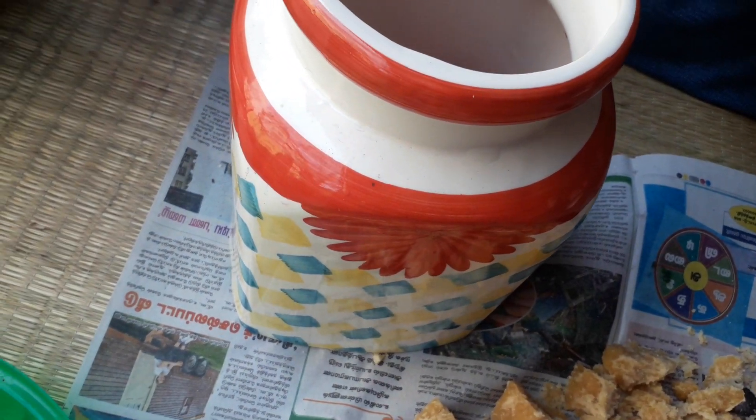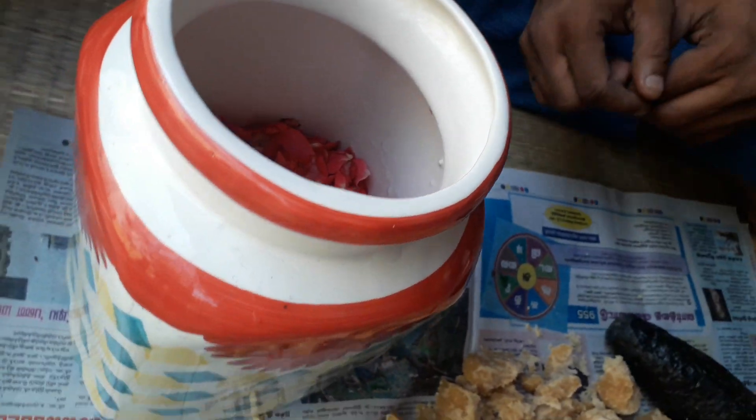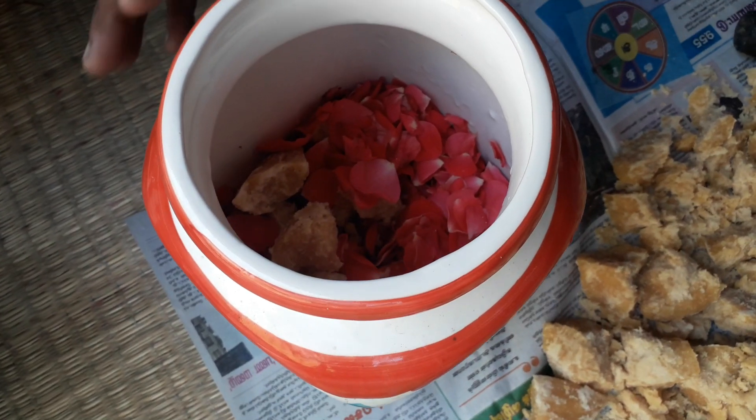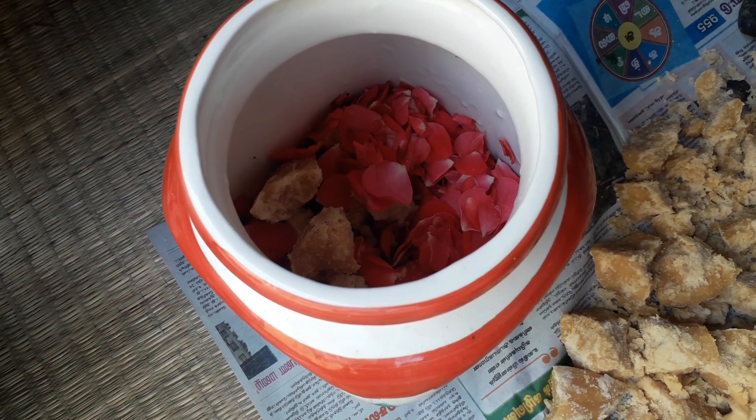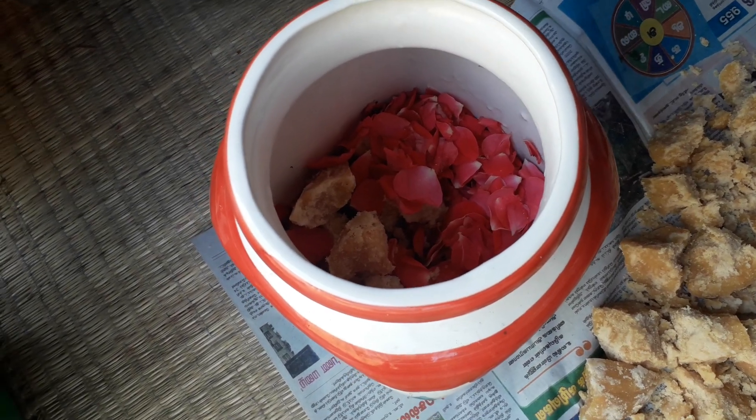You can get these ceramic jars on Amazon or any roadside shops — we bought this for around rupees 500. After pouring the water, close it and stir it every day for three months.